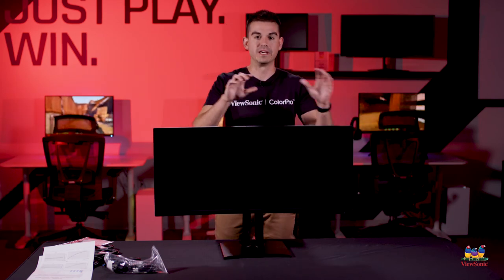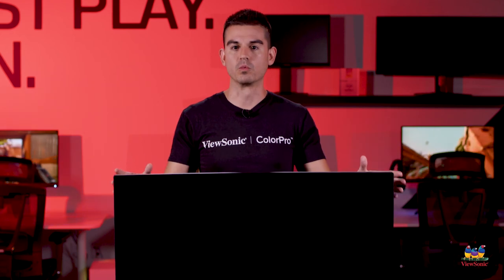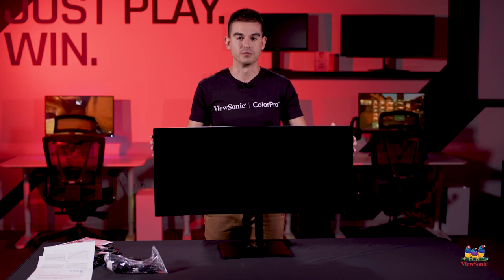This is one of the most feature-packed monitors we sell, and it's also one of the brightest at 400 nits — there's really no environment where this won't work really well. This has been a quick unboxing and overview of the VP3481A. Please watch this space for more exciting unboxings and videos from ViewSonic.